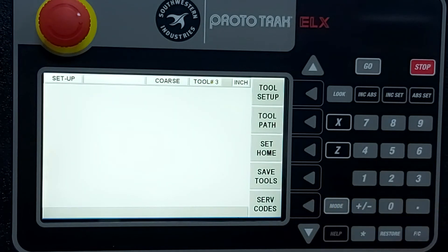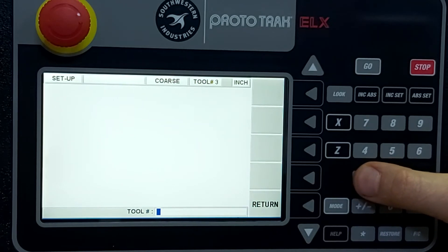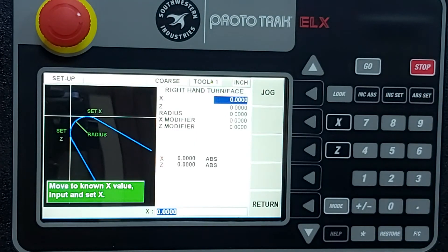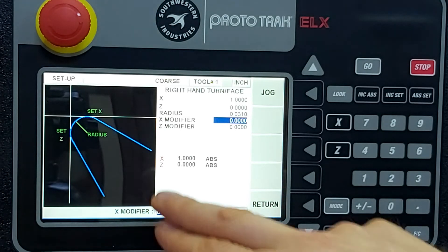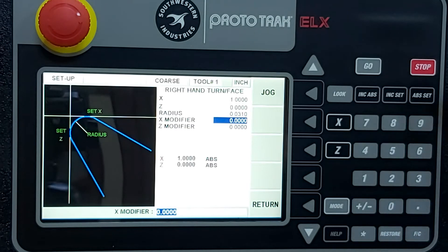Now let's go back and set up a couple more steps. Tool setup: we have to tell the display what tools we're using. Tool number one is our right hand turning tool. We move the carriage, touch off on X, mic it and enter the diameter — in this case a one inch bar stock — then touch off on Z at zero. Tool tip radius is 0.031. If you're ever cutting too deep or too shallow due to tool wear, you can simply modify the X or Z value to always get the correct cut.